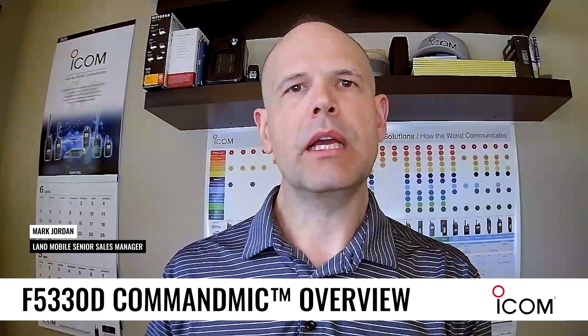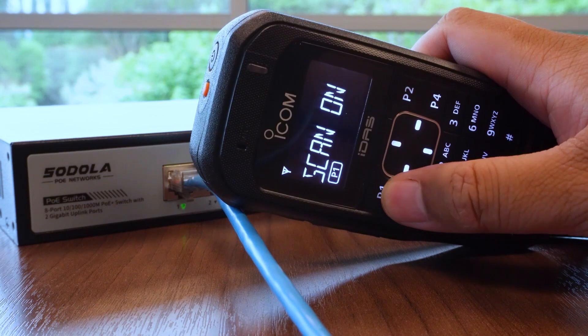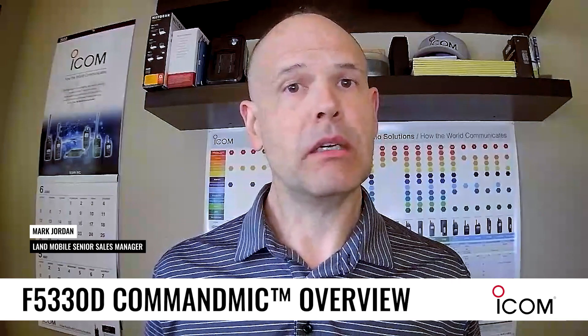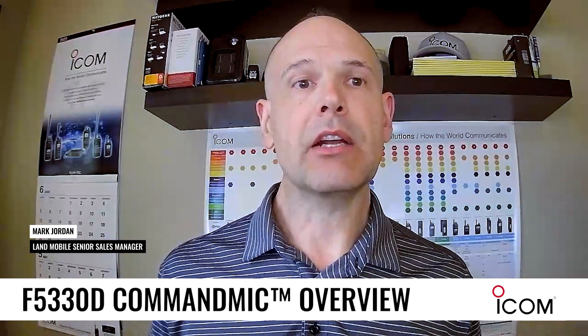This is a great innovation where we're using the power of Ethernet to expand the distance between where you press to talk and control the radio — with a full keypad command mic — and where the base of the radio is installed. The applications become pretty diverse because we've expanded this length now to 100 meters.